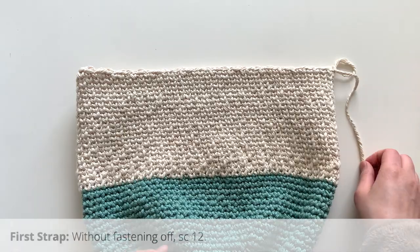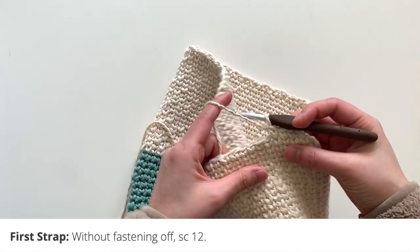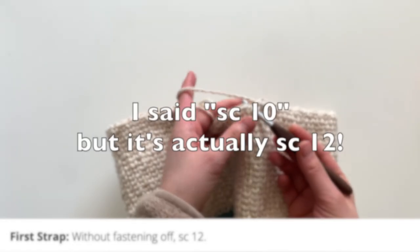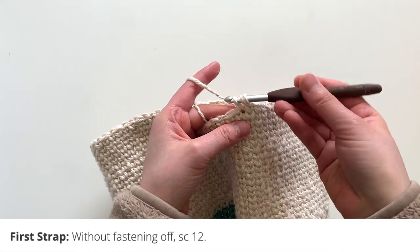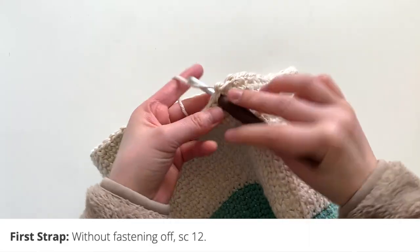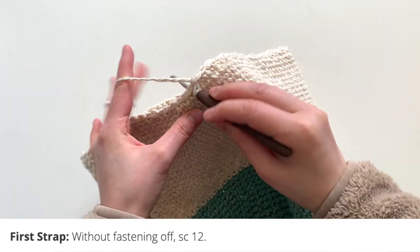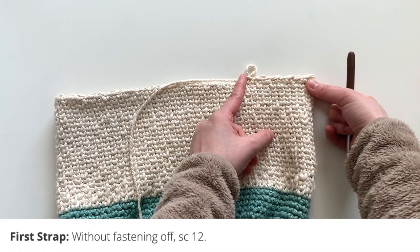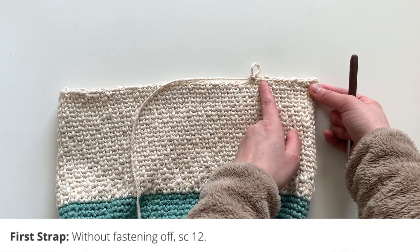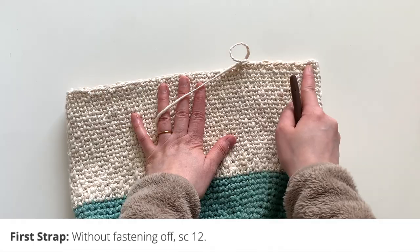Now I'm going to show you how to crochet the straps, starting with the shorter strap. Picking up where you left off, you're going to simply single crochet 10 across. As you crochet, you can go back to the regular single crochet — you don't need to do the knit stitch any longer. You can add more stitches or fewer, but I would suggest going between 10 and 12 stitches. I decided to do 12 — I kind of like the look of thicker or wider straps.